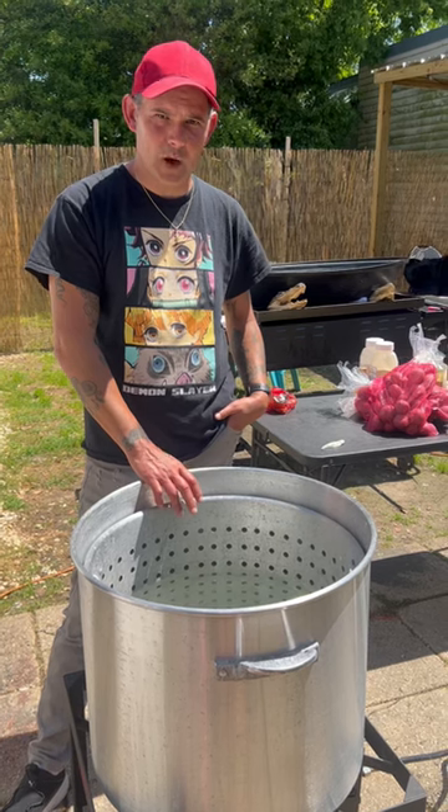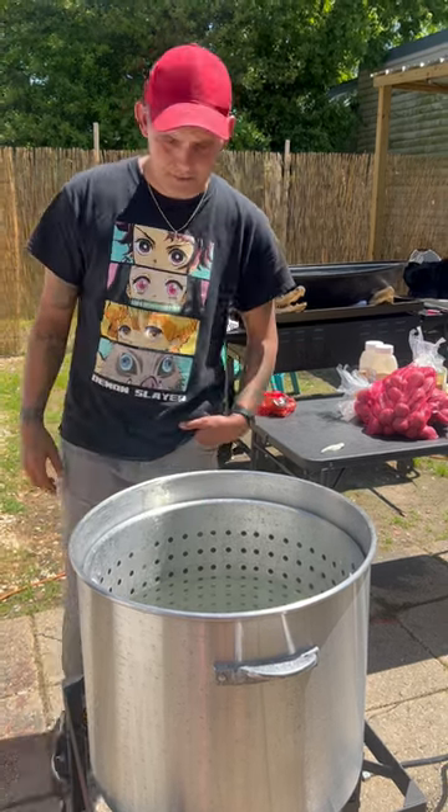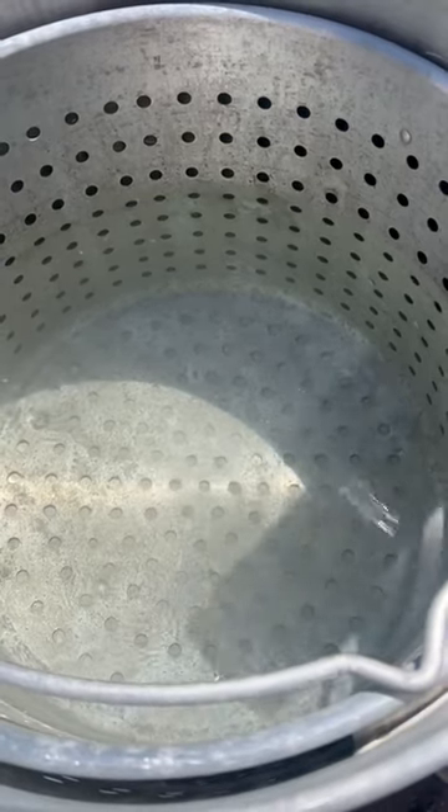Go ahead y'all, fill up that pot halfway with water and get it hot and boiling. Once you get that water hot, go in there with the crawfish boil seasoning.